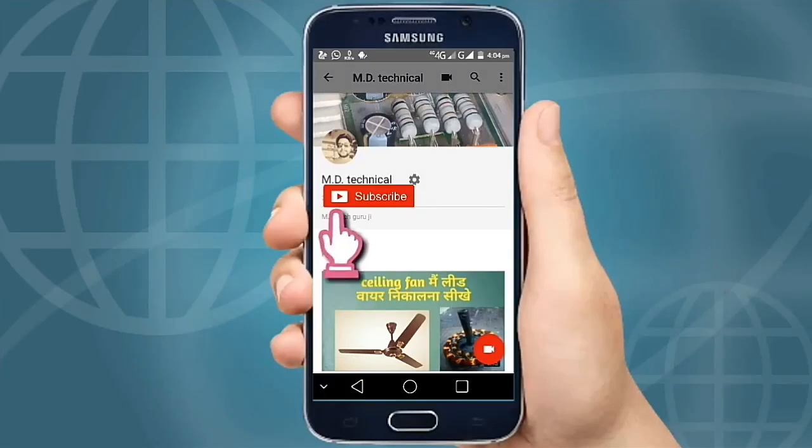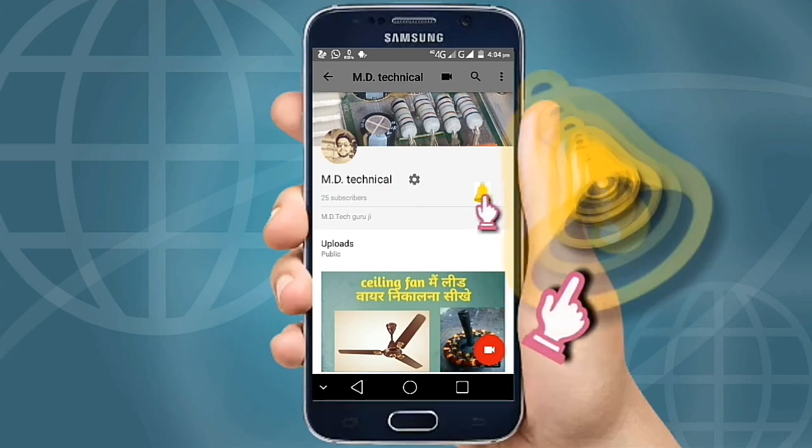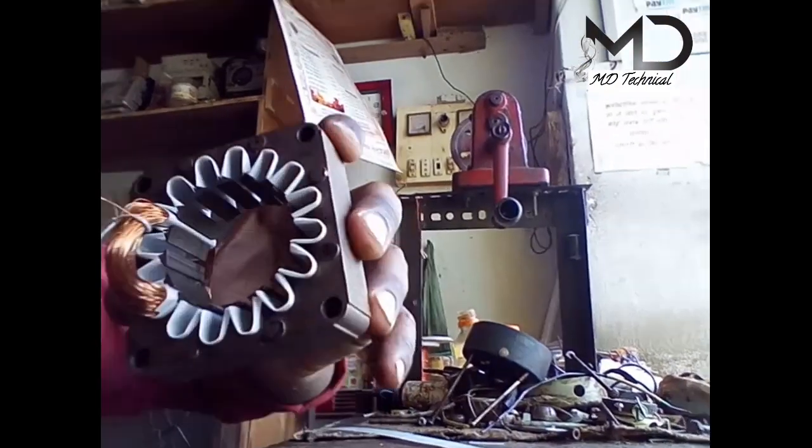Subscribe to my MD Tech Technical Guru Ji and press the bell icon. With this coil, we will make this coil.